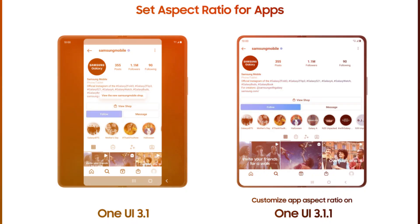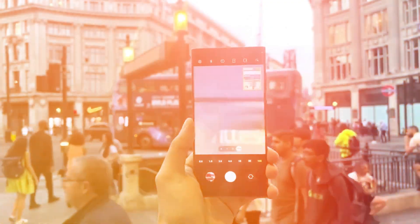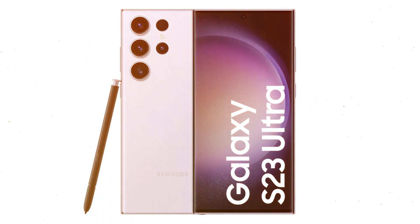Originally showcased on the Taiwanese platform So's website, the live images deliver a comprehensive side-by-side comparison, putting the S23 Ultra in direct contrast.